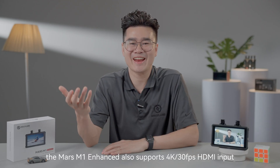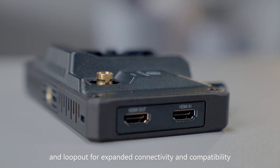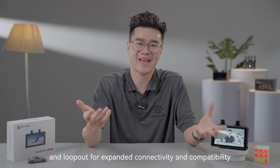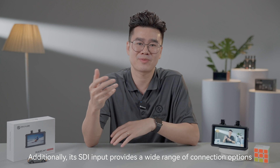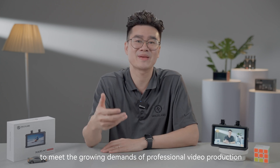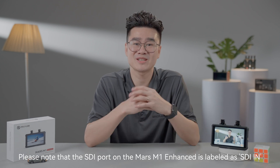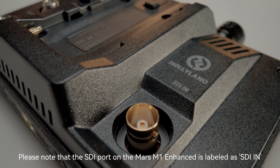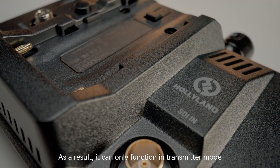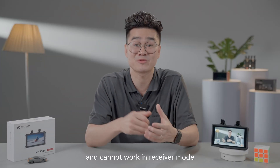Featuring decimal frame rate support, the Mars M1 Enhanced also supports 4K 30fps HDMI input and loop out for expanded connectivity and compatibility. Additionally, its SDI input provides a wide range of connection options to meet the growing demands of professional video production. Please note that the SDI port is labeled as SDI in, so it can only function in transmitter mode and cannot work in receiver mode.